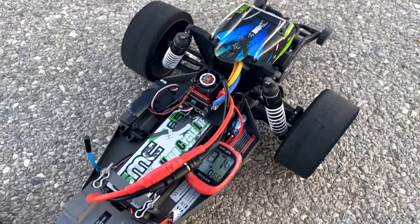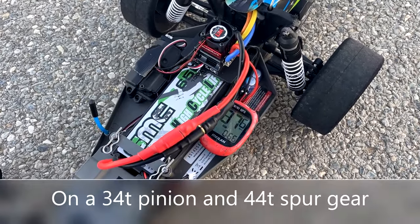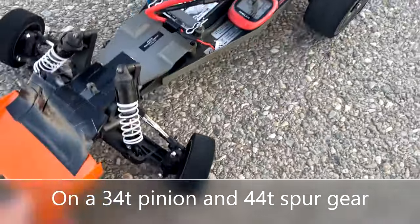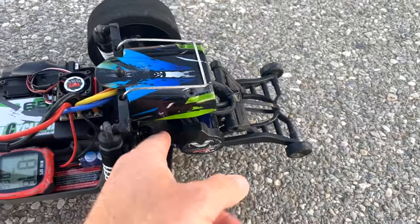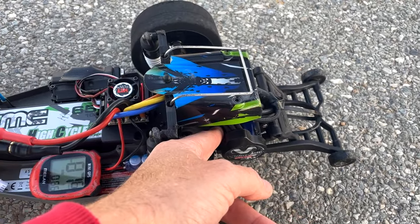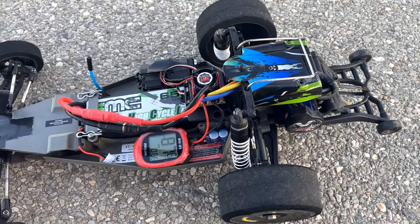I really thought I was going to get a new personal best, which was 88 miles an hour before. I'll maybe go one more run, but there's really no point because it's not going to go any faster than 88 if it only went 87 on the first run. The motor's hot.